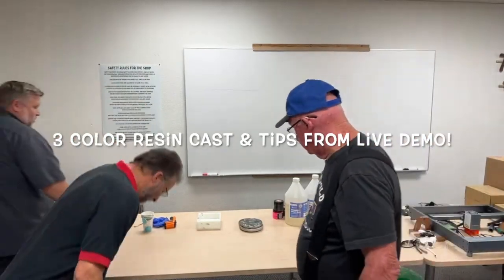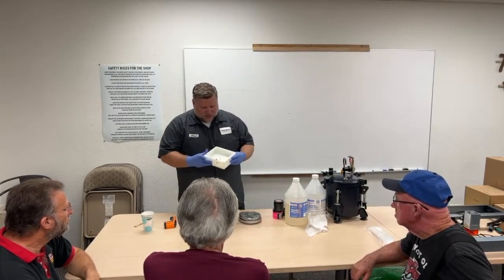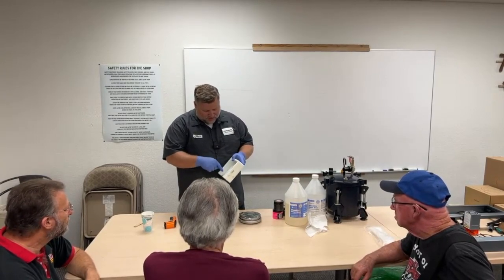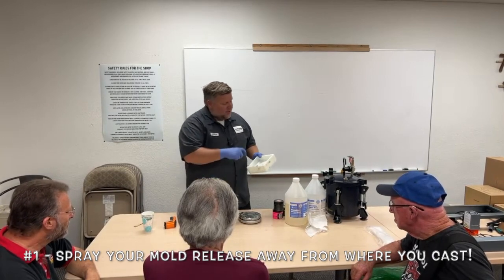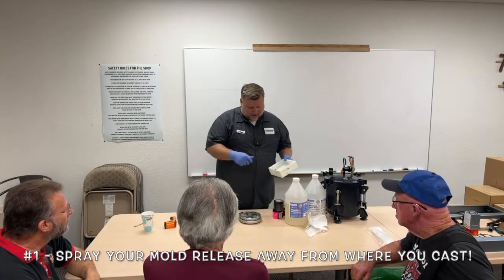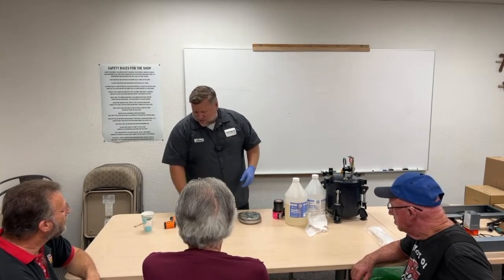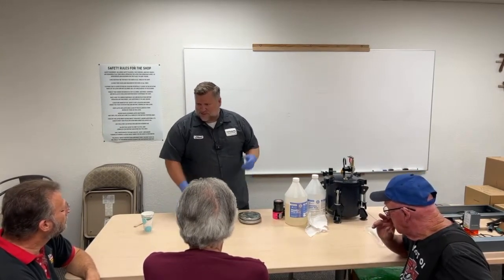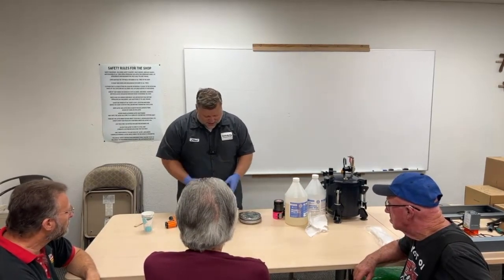I was going to do a three color pour, so I'm going to cast a block. This is an HDPE block mold. I sprayed mold release in it, so it's kind of got a slickness to it. I like to spray it away from where I'm casting, so that way I don't spray something I'm going to put in it. Like if you were doing colored pencils and got spray on them, the resin's not going to stick very well.